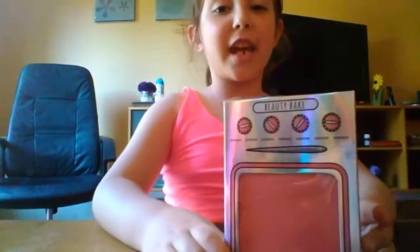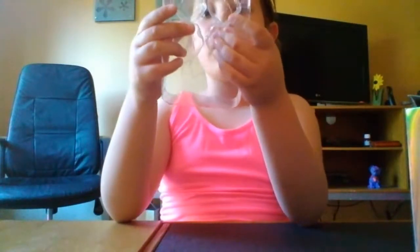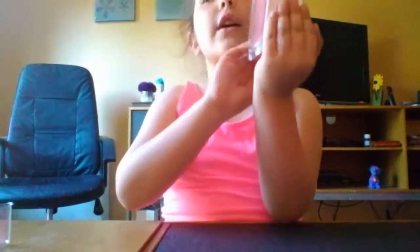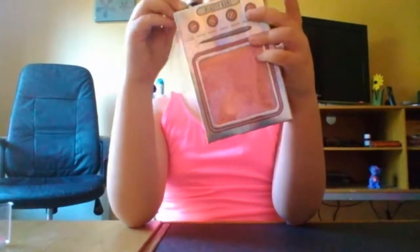Hey guys, it's Rivia today and today I have a really big surprise for you. You see this box? I'm not going to tell you what is in it yet. Comment down below and guess what shape these things look like. And this is an oven, but it's not going to be anything with an oven. Well, it is kind of, but it's going to be something yummy, but not real, though. So let's get started.